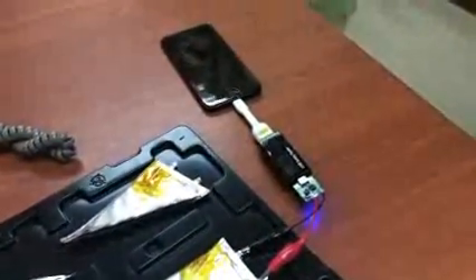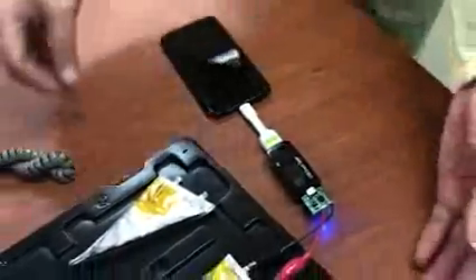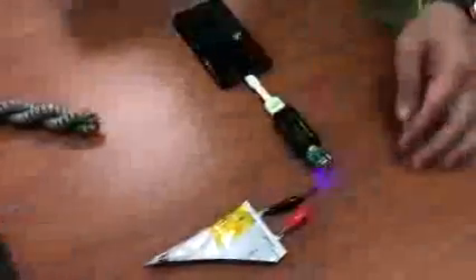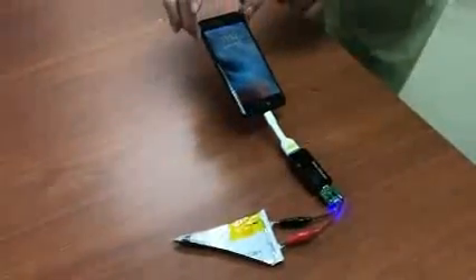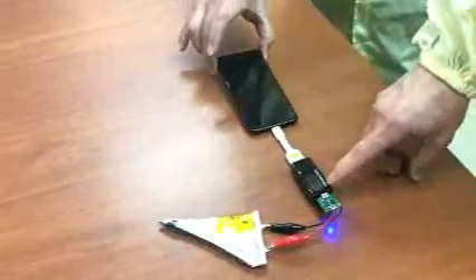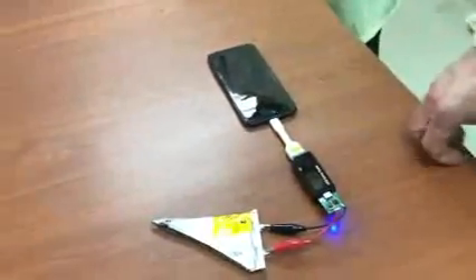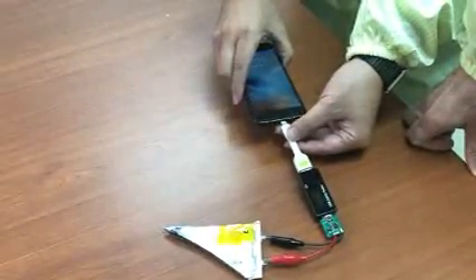Let's see for how long we can hold it. You can see the charging — the indicator is very small here, but you can see the current is flowing into the phone from the cell. Try it again — you can take a video.